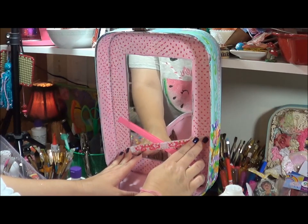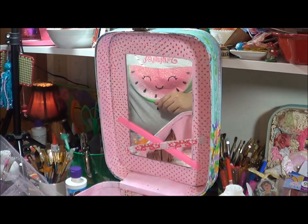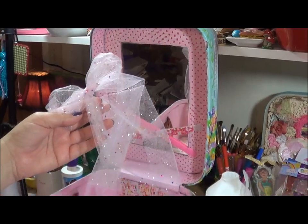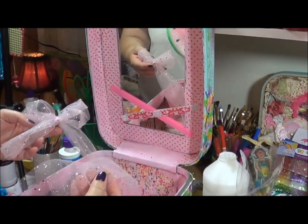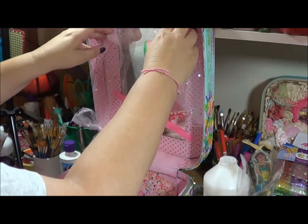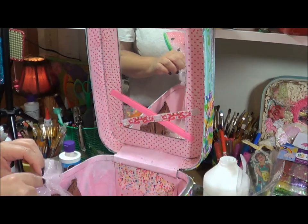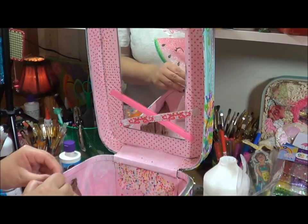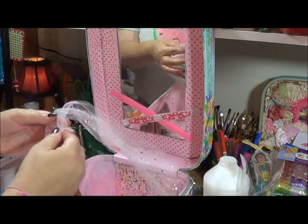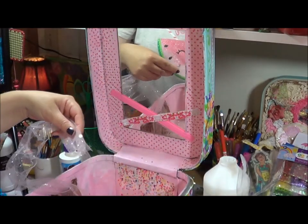I'm going to let that set for a little bit. The next thing I want to do is use this really pretty tulle that has sparkles in it. I was debating — I put a bow in it while playing around — but I'm going to make it go around the edges to add some texture and sparkle. I might start here at the bottom.